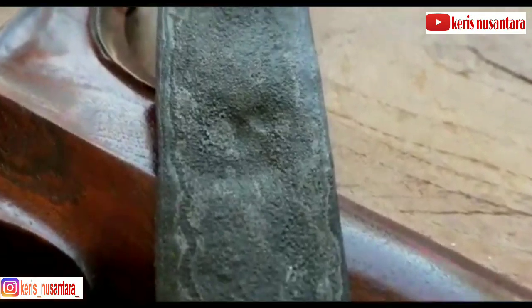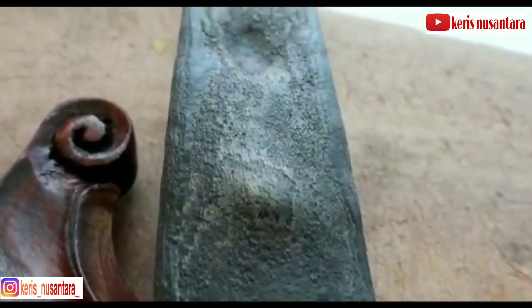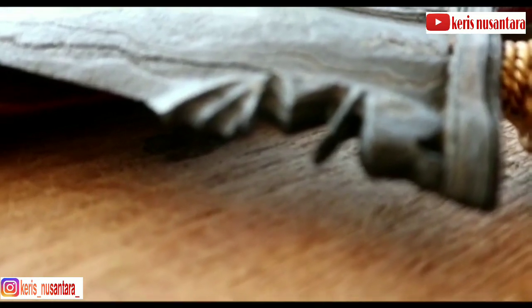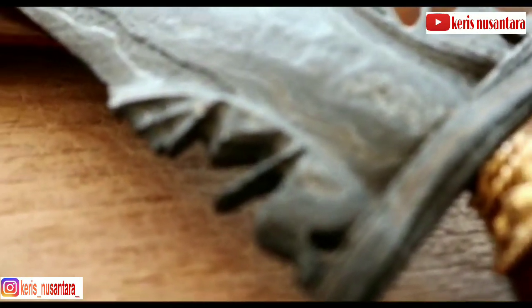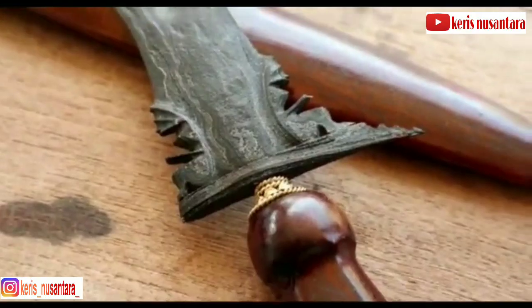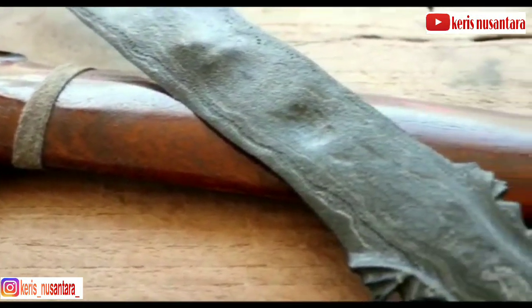Dahulu, sampai pertengahan abad ke-20, banyak pemilik kris Om Yang yang mengasapinya dengan asap kemenyan, seperti setiap malam Rabu Pon. Hal ini dianggap sebagai hari wafatnya empu Om Yang. Pengasapan kemenyan itu dimaksudkan agar tuah kris itu terpelihara. Namun sedikit demi sedikit kebiasaan itu mulai ditinggalkan orang hingga abad ke-20, dan amat jarang orang melakukan ritual semacam itu.